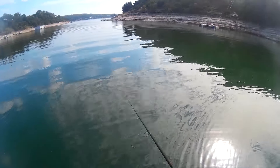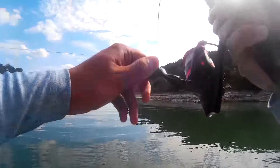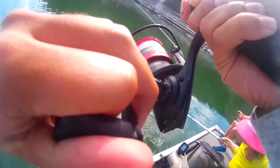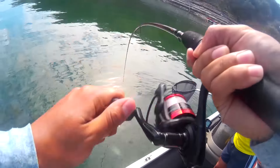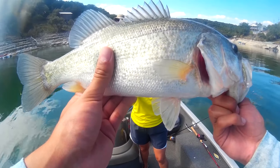Moving to number two on my list — the drop shot. I have a video on how to rig it, I'll leave a link. This rig is super effective. I recommend throwing this on a spinning setup — just throw it in there, let it sink down to the bottom, drag it across the bottom, or just twitch your rod a little bit. On those hot summer days when you just can't get a bite with anything else, I highly recommend this. You just have your weight on the bottom, then your hook a little bit up the leader — I have it about eight inches here, though I usually like it a bit longer. Extremely easy to fish and extremely effective.